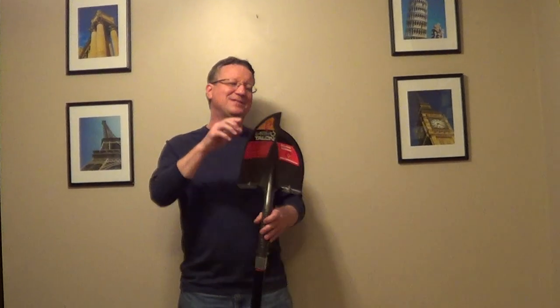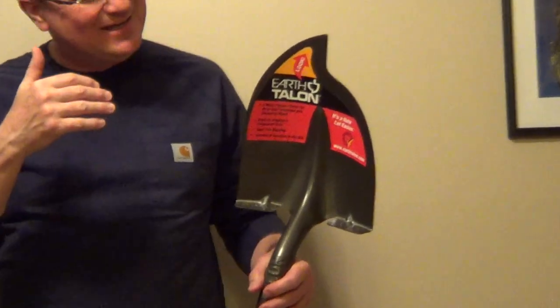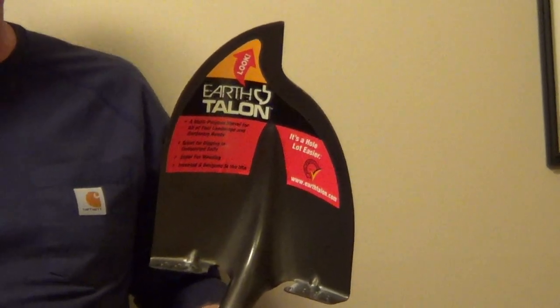An interesting new garden shovel at the Garden Show — this is Earth Talon. It's designed to a point so it easily penetrates hard-packed clay, rocky soil, or sand.